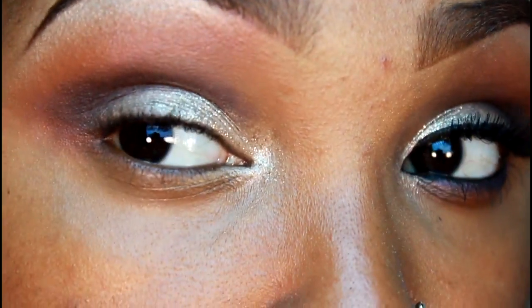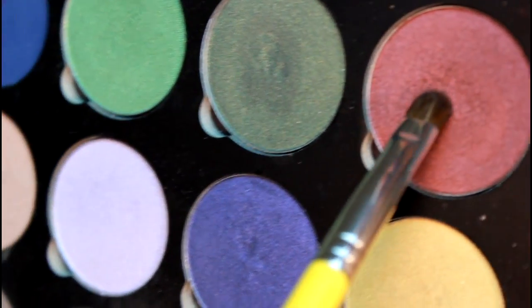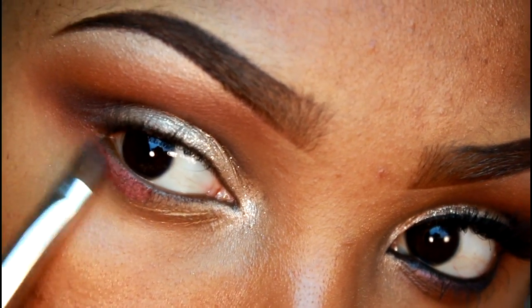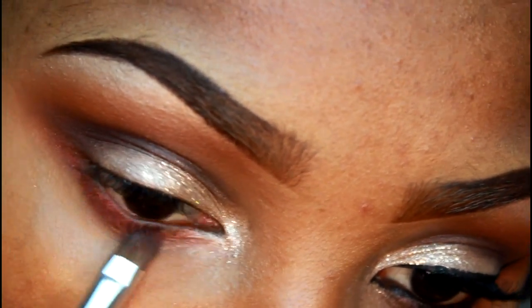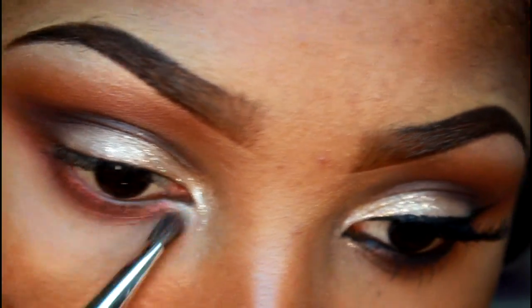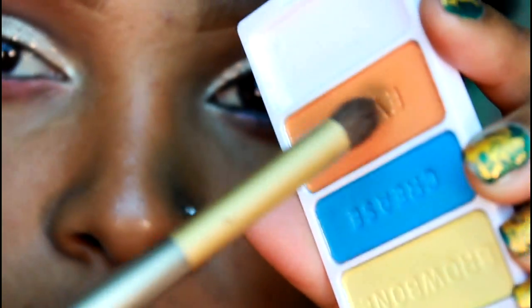I'm going back in with that rusty color and a small detailer brush, applying this to the lower lash line underneath the lashes, and blending this out all the way to the back part of my eye where the outer V is. Now I'm going to use some of that orange and blend this out underneath that rusty red color.